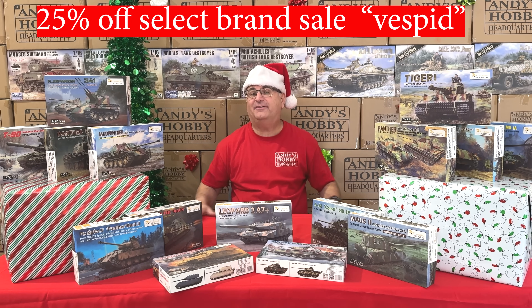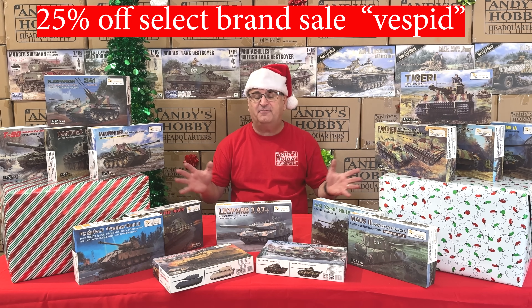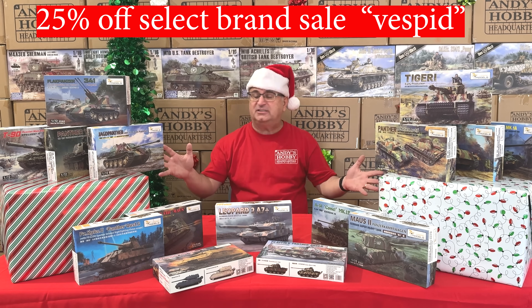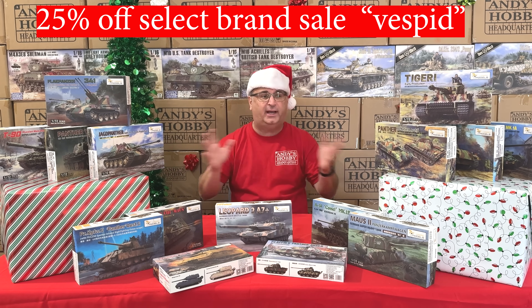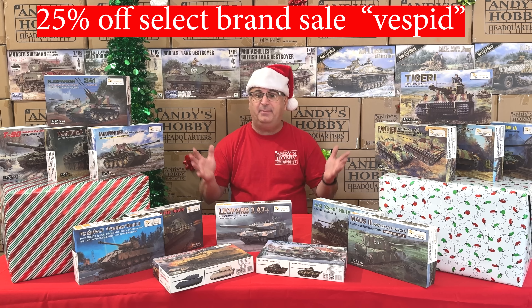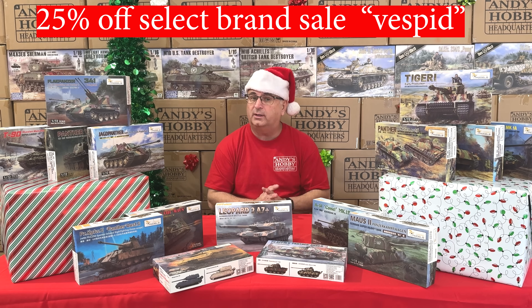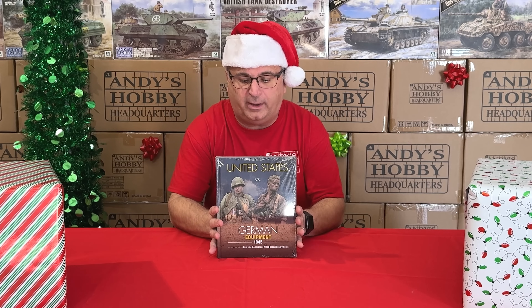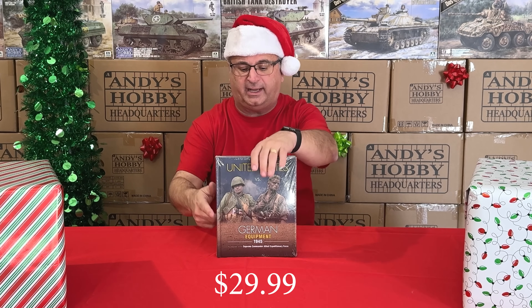For 1/72 scale armor fans, we have Vespid Models in our 25% off select brand sale. Every Vespid kit we have — and they make all kinds of 1/72 scale armor — is an additional 25% off, making all of them under $20 for really high-quality 1/72 scale armor. We also have a book from Feist Publication: United States vs. German Equipment. Normal price $49.99, on sale right now for $29.99 — a big, thick hardcover book.